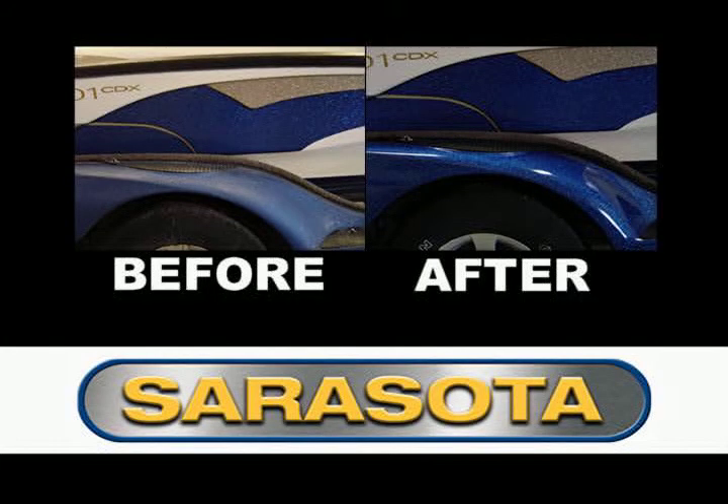The result is impressive. You can transform that embarrassing weathered boat, trailer, or equipment into a valuable asset with a brilliant showroom shine.